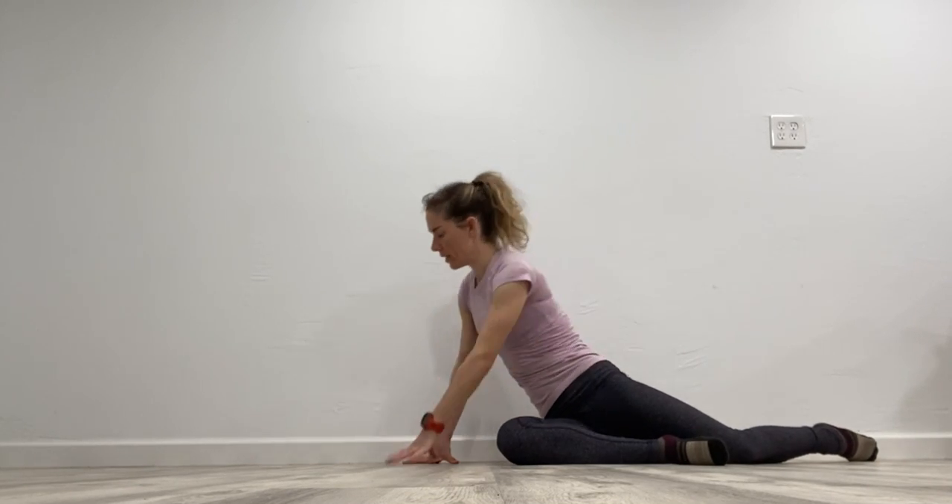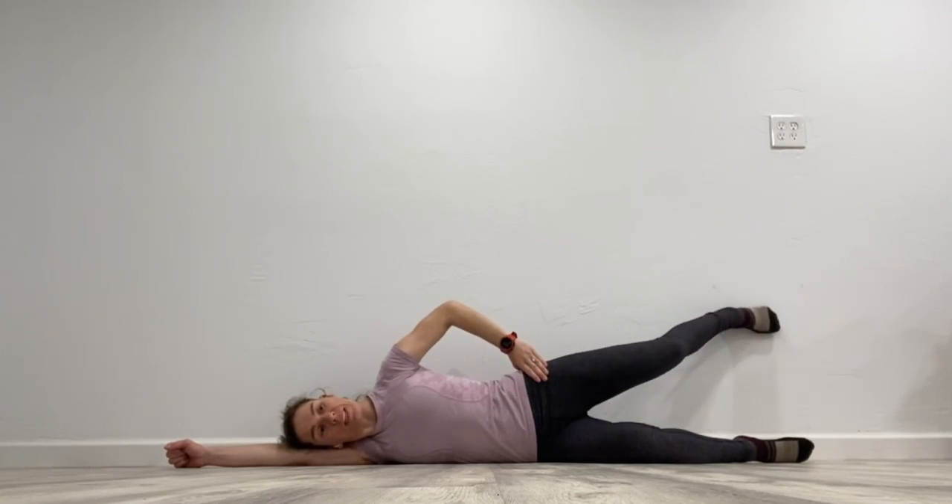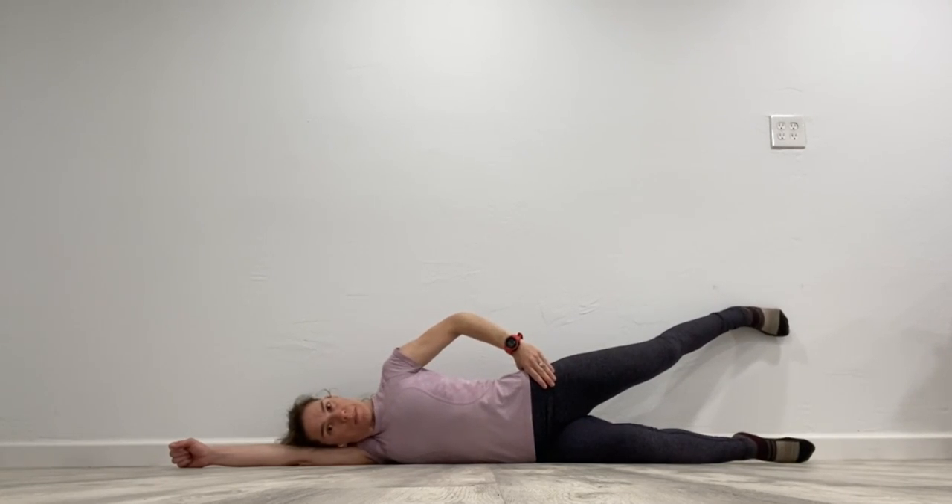Let me demonstrate that again. What I just did was back extension — this is what we don't want. We want hip extension without arching the back. So the idea is to find the spot where you're far enough away from the wall that you have to extend that hip without arching the back at all.